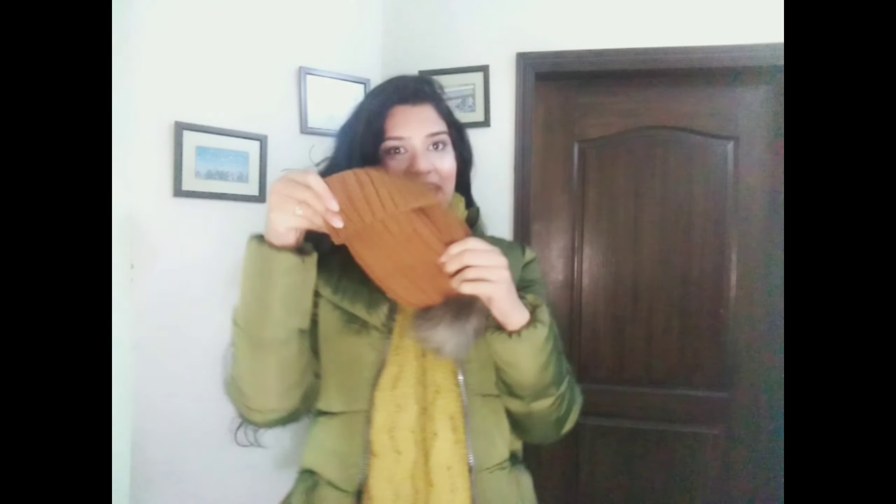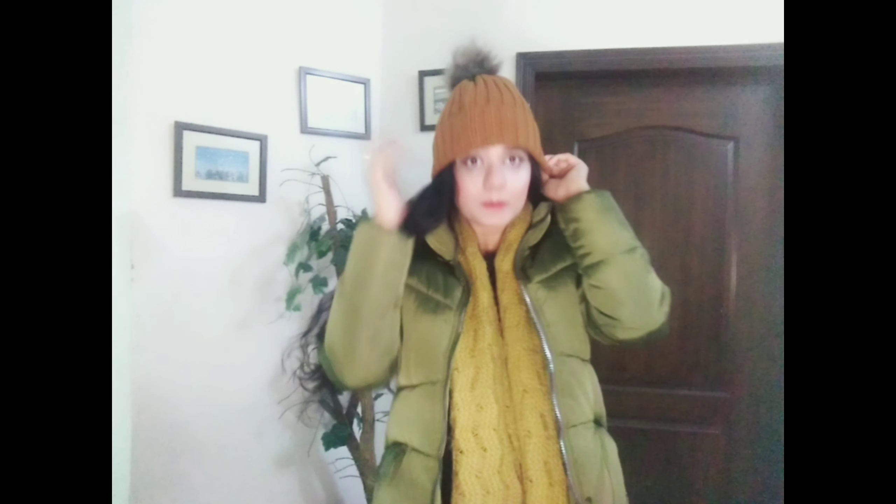If you're still feeling cold, you can add this cap. You are good to go to snowy or hilly areas. And one more thing — add this black crisscross purse to add a more glamorous touch. Now you are good to go.